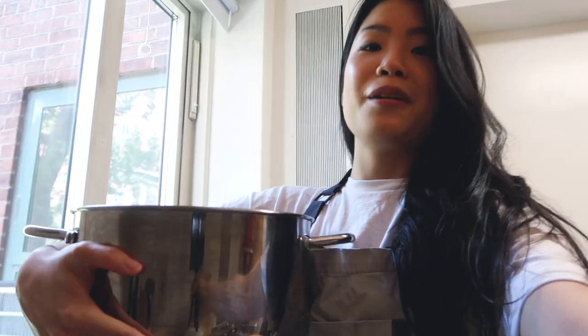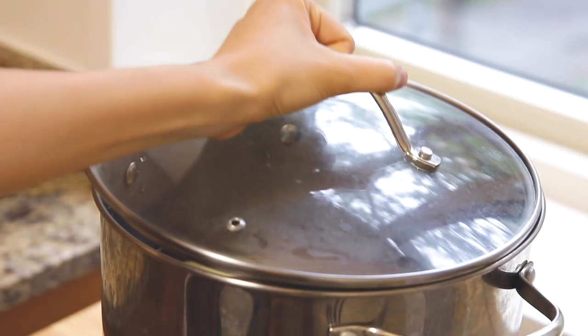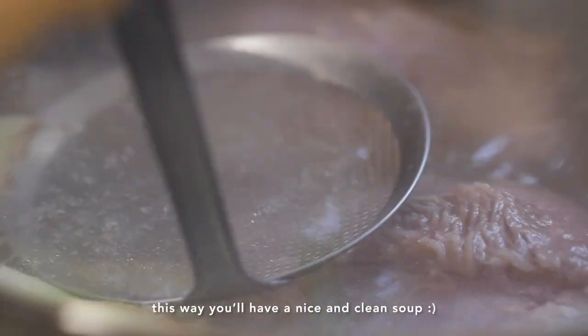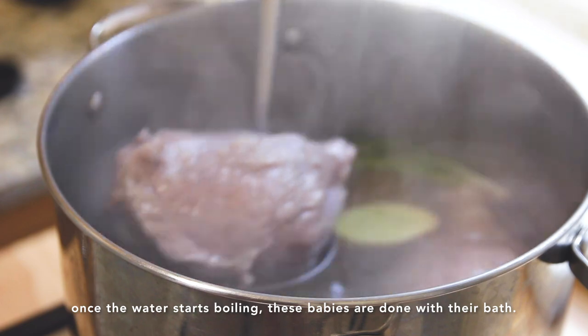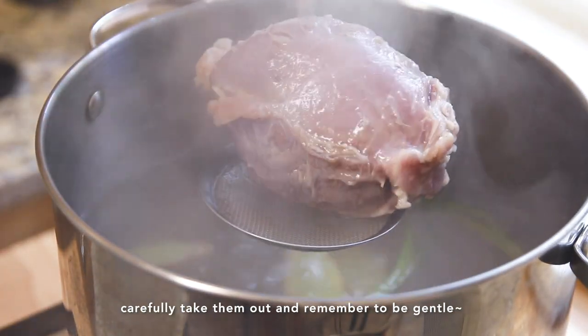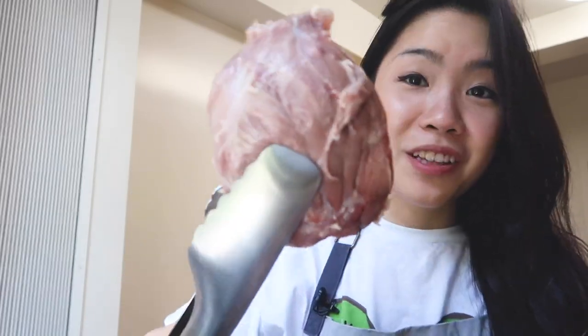I'm going to bring this over to the stovetop and wait for it to come to a boil. I just took the meat out and I'm going to let it cool slightly. You can see that the shape is really different from when we first started — it shrunk. Don't throw away the liquid in the pot because we're going to reuse that later for the soup.